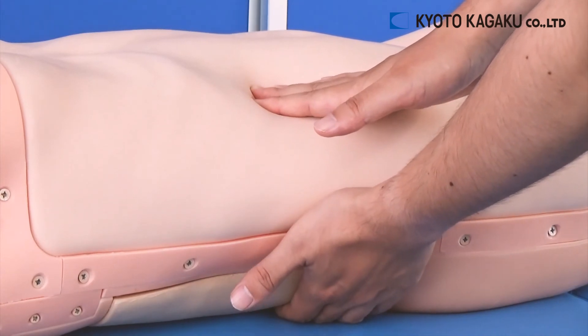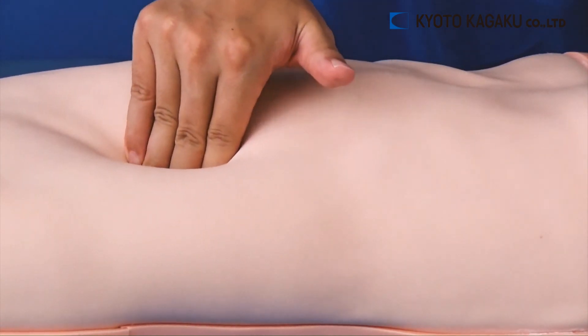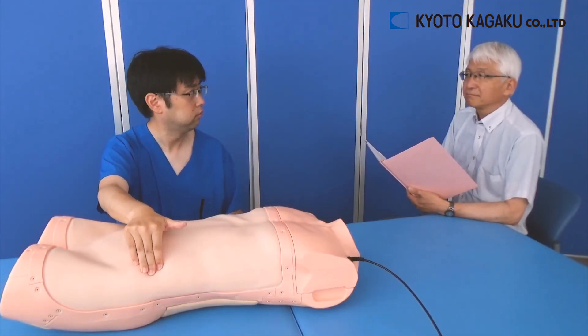Only with Abdo Abbey can you practice visual diagnosis, auscultation, percussion, and palpation. We believe that Kyoto Kagaku's Abdominal Examination Simulator, Abdo Abbey, is an indispensable teaching tool for you.